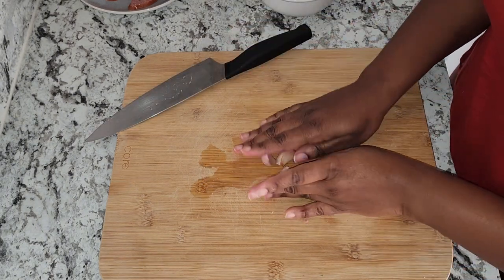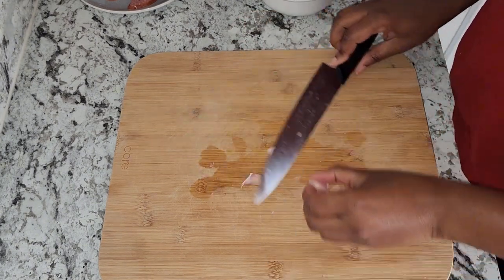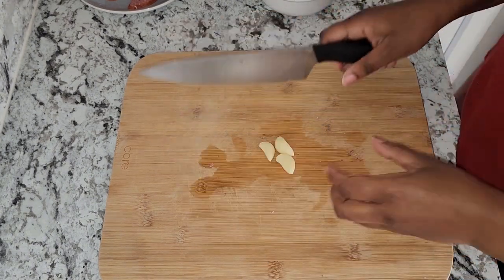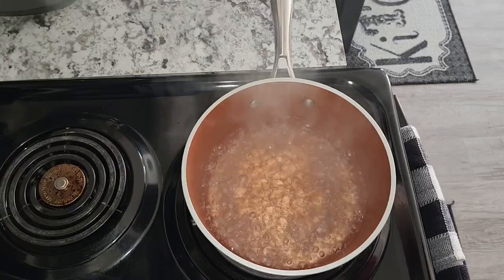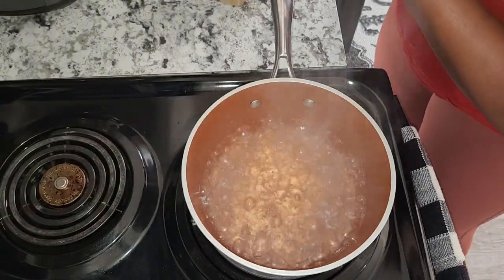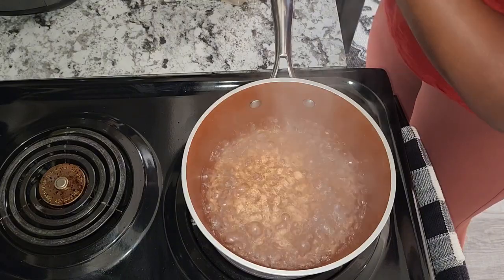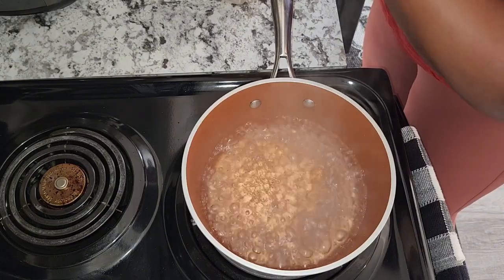I am also using three cloves of fresh garlic. After I have boiled my eggs, I went ahead and changed the water, and I'm going to go ahead and put my spaghetti in. I'm using angel hair spaghetti.